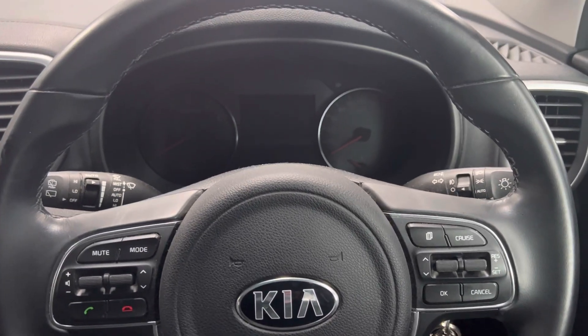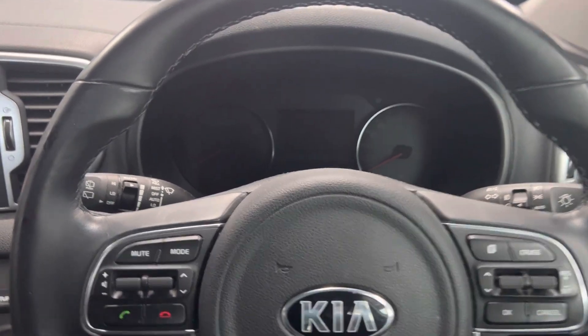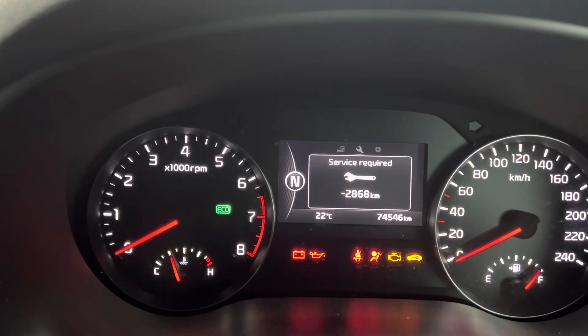Good day, hey guys, and welcome back to another video from Reset Garage. Today, we have a 2017 Kia Sportage. It's just come in for a warrant of fitness, MOT, however you want to call it, and a service.